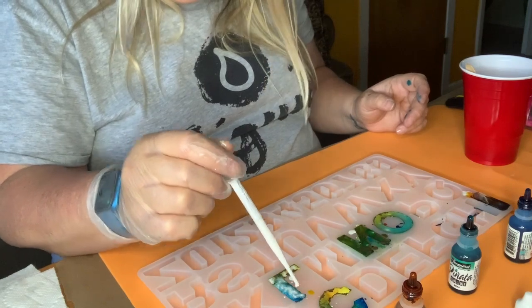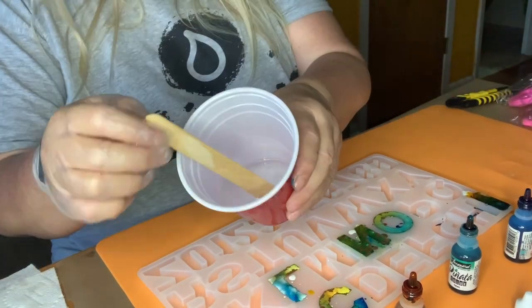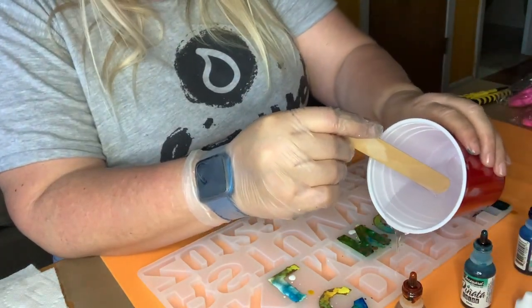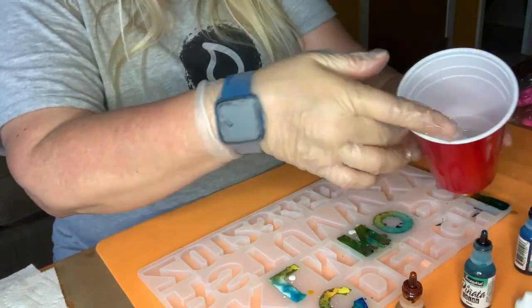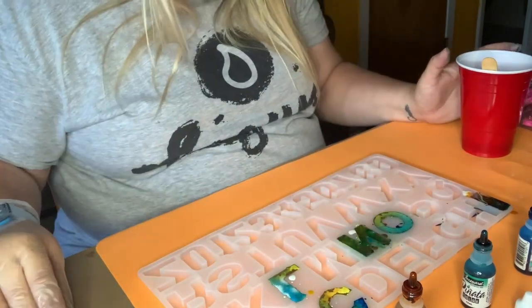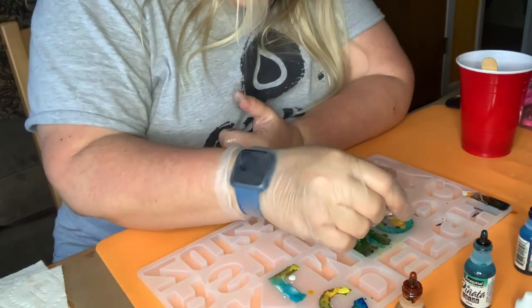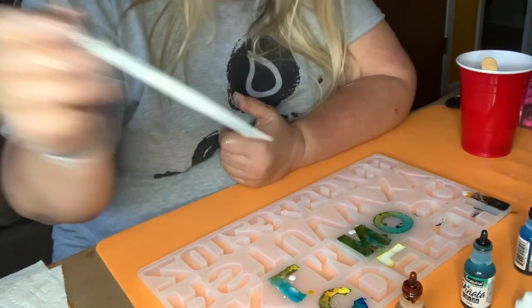I'm right at the edge here and almost overflowing. Now we're down to E. By the way, I have a lot of resin left so I'm probably going to be doing more of these. Let's see if I can get this to the right level. That last drop is what does it — that's what overflows it. See that yellow? This one's way high, so I'm just going to face the fact that it's going to overflow.